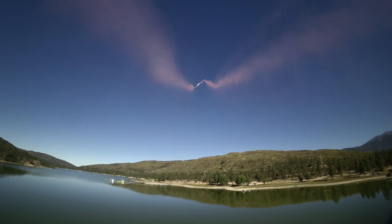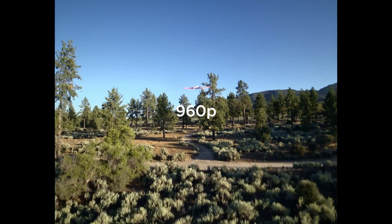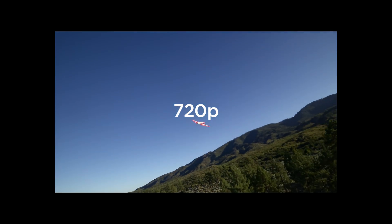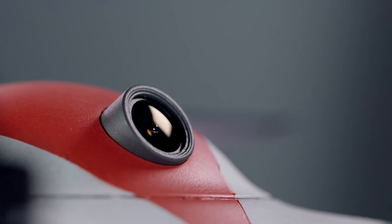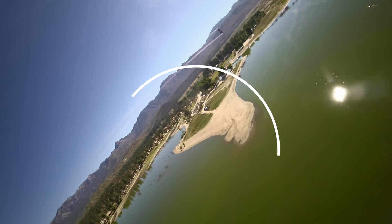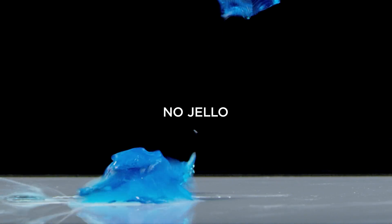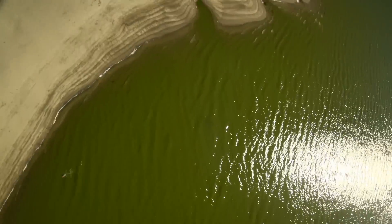Do a barrel roll! The built-in DVR records at 1280 by 960 at 50 frames, 1280 by 720 at 60 frames, and 640 by 480 at 50 frames. The digital camera boasts a 148-degree field of view with an impressive global shutter sensor which eliminates the jello effect — that means you're seeing exactly what you want to see when doing advanced acrobatics.